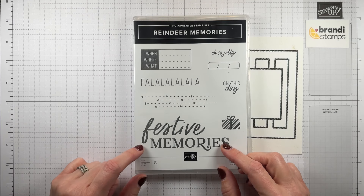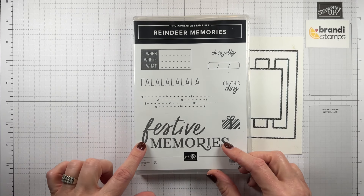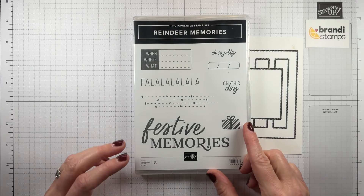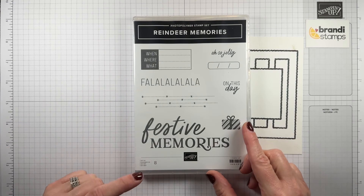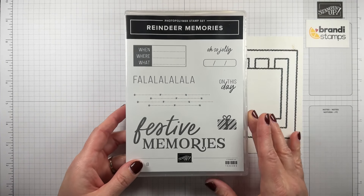So I was looking through all my stamps trying to figure out what I wanted to do, and I decided that I wanted to use the word festive but replace the rest. So what could it be? Festive thoughts, festive greetings, festive fa-la-la-la-la — I decided to do festive wishes. So let me show you how I got that going.